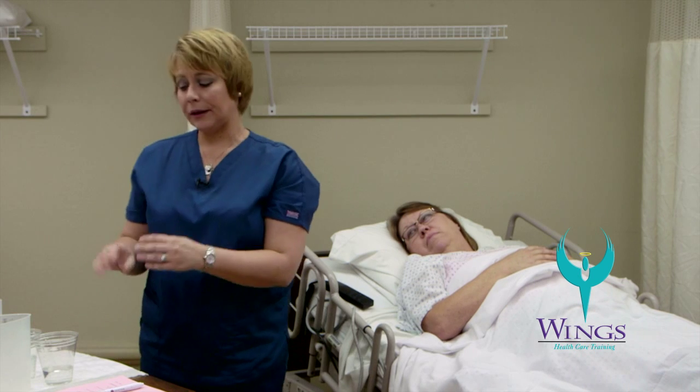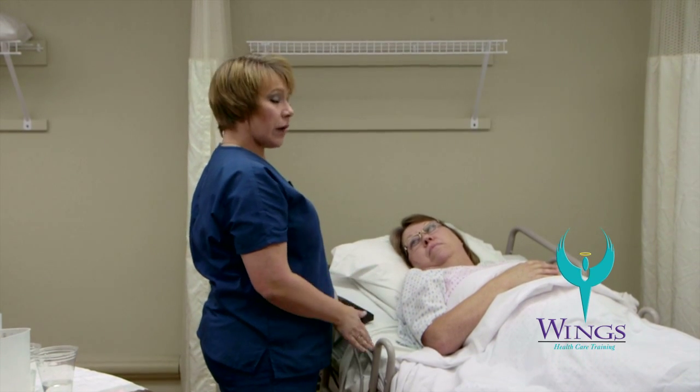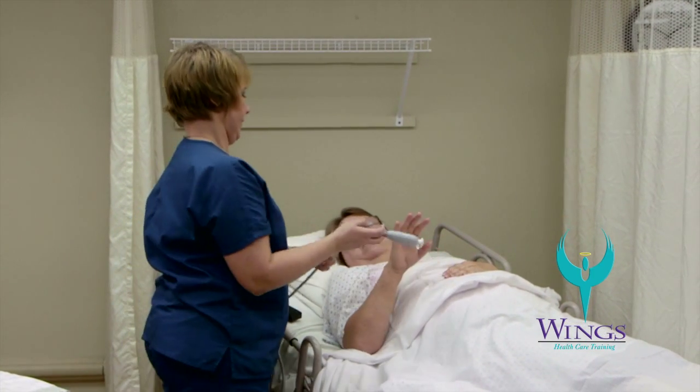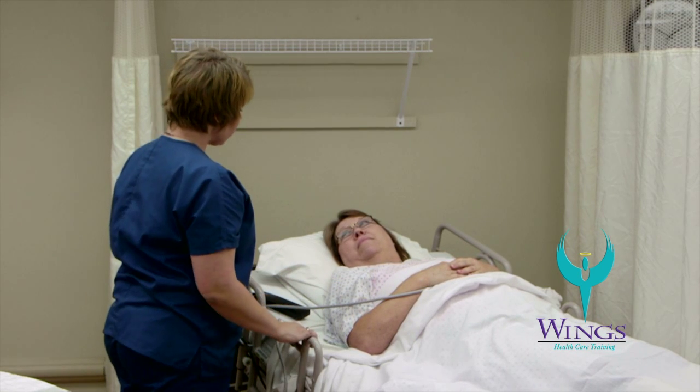I will go back and clean up the remainder of my supplies. Take off my gloves and wash my hands. I will assure that Beth is left with her side rails up if ordered, head of the bed at 30 degrees, call light in reach, and bed in low position. Is there anything else I can do for you Beth?